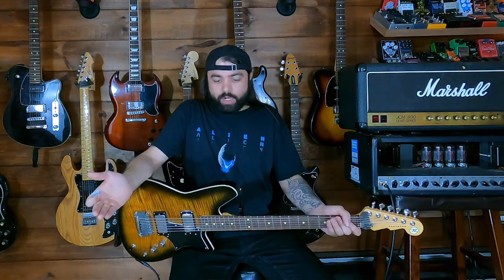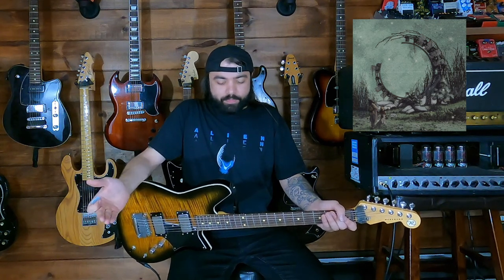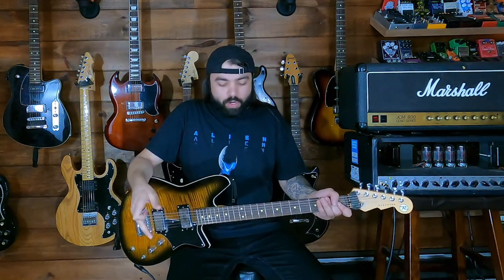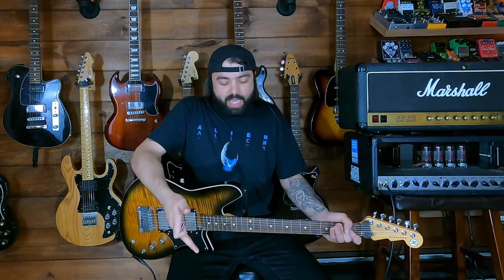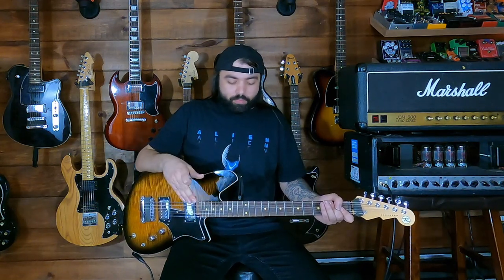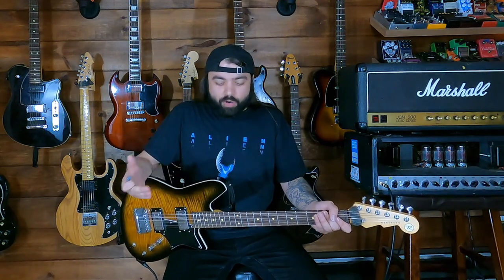My band has a record coming out on October 8th on Epitaph Records called 'Illusory Walls.' In the first single for that record, 'Invading the World,' I have a lot of simple lines that kind of stack with one another. I use a Boss PS5 a lot and the Electro-Harmonix Pitchfork. I do have a whammy, but I don't use it too much these days, though I do love it. It was one of the pedals I really wanted to get as a kid because Tom makes these sounds with the whammy — it was like a dream thing to get.